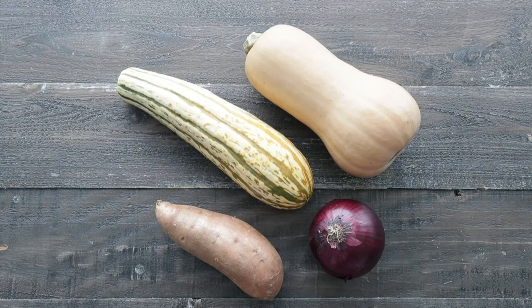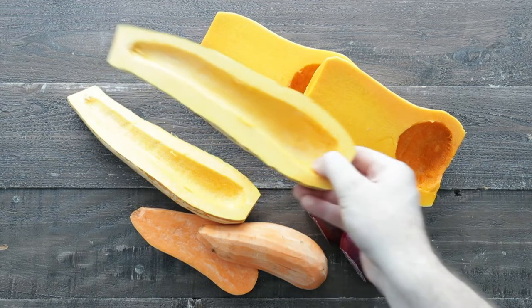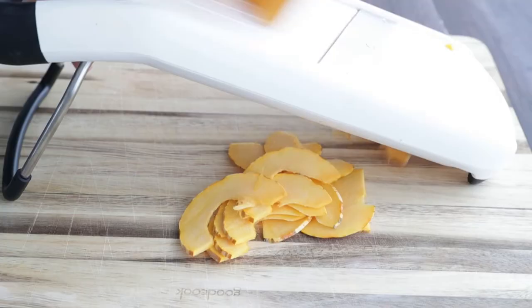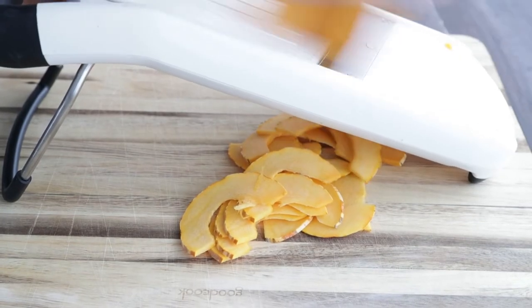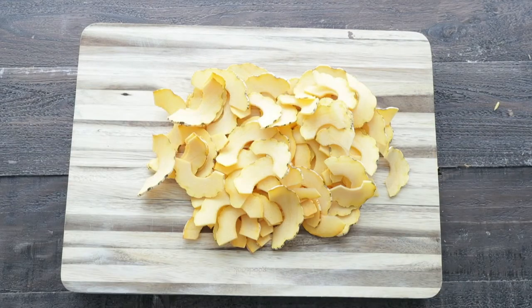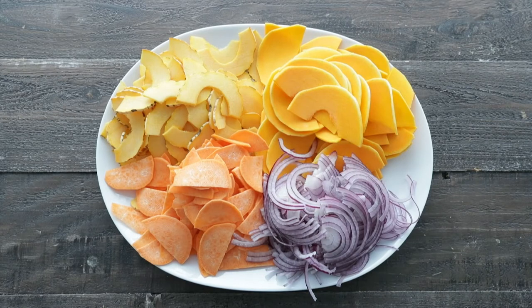I've got a delicata squash, butternut squash, sweet potato, and red onion. You want to peel these, cut them in half, and remove any seeds. We're only gonna use half of each item — the other half you can save for a recipe at a later date. What we want to do is slice each of these ingredients on a mandolin so that they are nice and thinly sliced. When you use a mandolin, if you start getting nervous, just stop and go to the next ingredient. We're gonna add these all to a bowl with all of our other sliced ingredients.